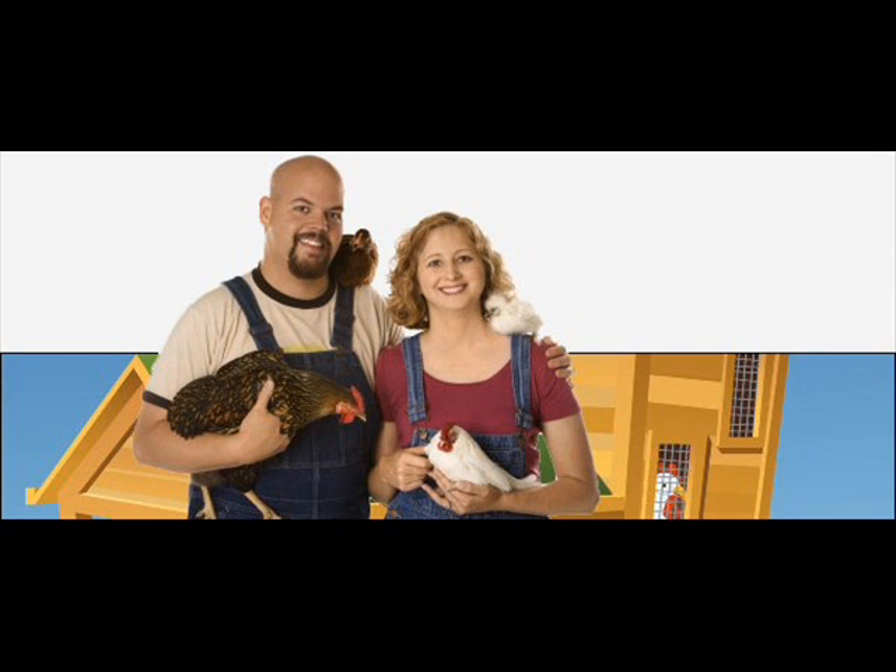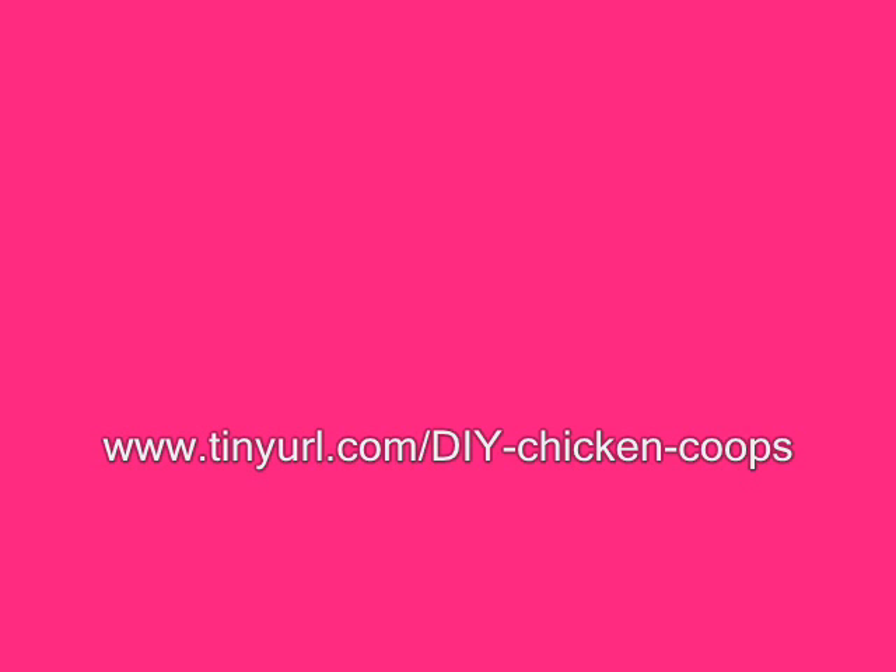Have Water Readily Available: Keep in mind that it's vital that you have water available to your chickens at all times. You'll likely find that you're constantly refilling their water feeder, sometimes more than once throughout the day. If you build your coop so far away from a water source, that's going to make a great deal of excess work for you.